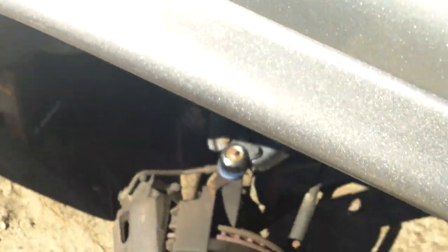This side is just started to be done, but going to the other side — I'll show you what it looks like when it's all done. Nice new upper ball joint, all done.